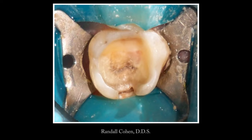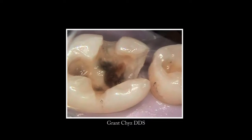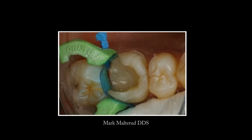Alternative to crowns: Ribond allows dentists to restore severely damaged teeth that normally would be treated with crowns. Ribond reinforces thin shells of teeth and unifies remaining tooth structure by distributing stress concentrations over a greater area and prevents further damage to the compromised tooth.